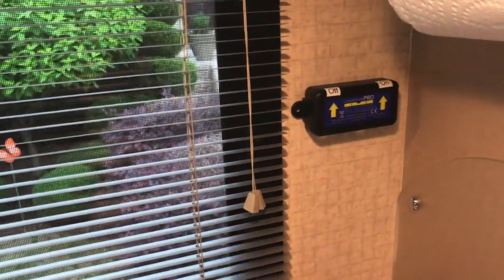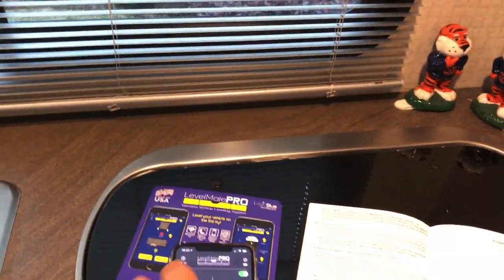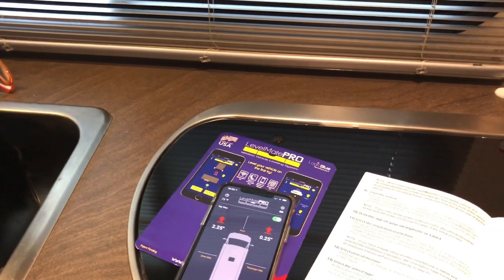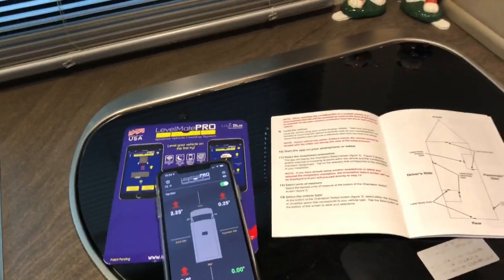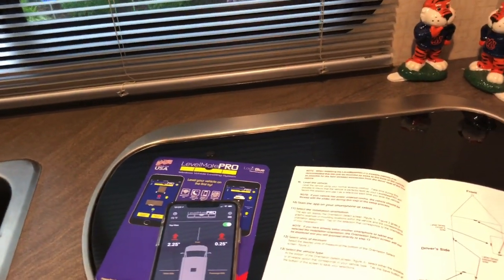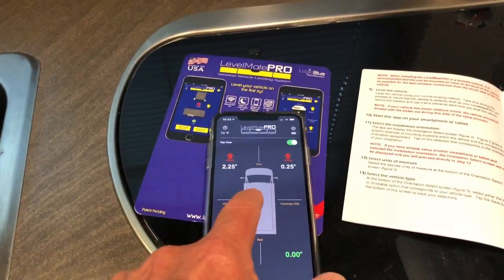Once you're all level, go find a level space in a parking lot and level your RV just the way you normally would - without the Level Mate Pro. Some people say you're better off using a level that's in your refrigerator, because you want your refrigerator dead level. When my wife and I did it, we put some levels on the floor and measured it every which way we could. Then when we got it level, we calibrated the system using this right here.